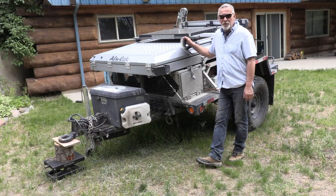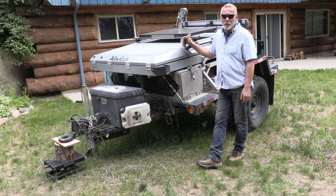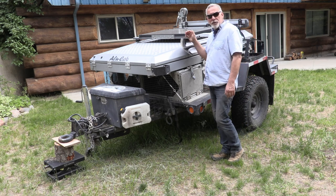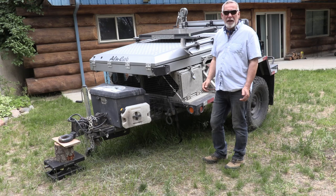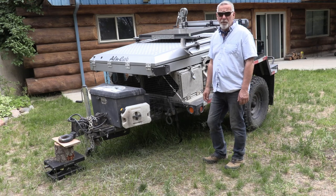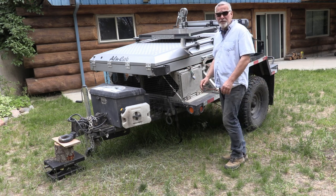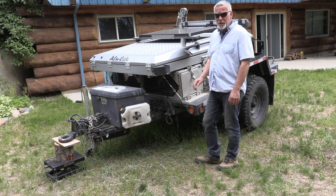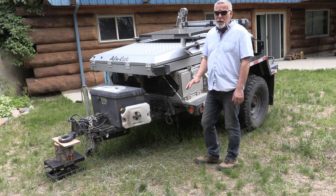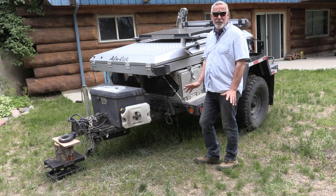This is the trailer we took on our recent overlanding trip. I'm going to go through how I built it, what features I put on it, and basically how it works. The trailer itself is an ex-military trailer that I bought from Southern California — an M1163 or something like that. It's a flatbed trailer, and it's quite old, maybe 30 years.